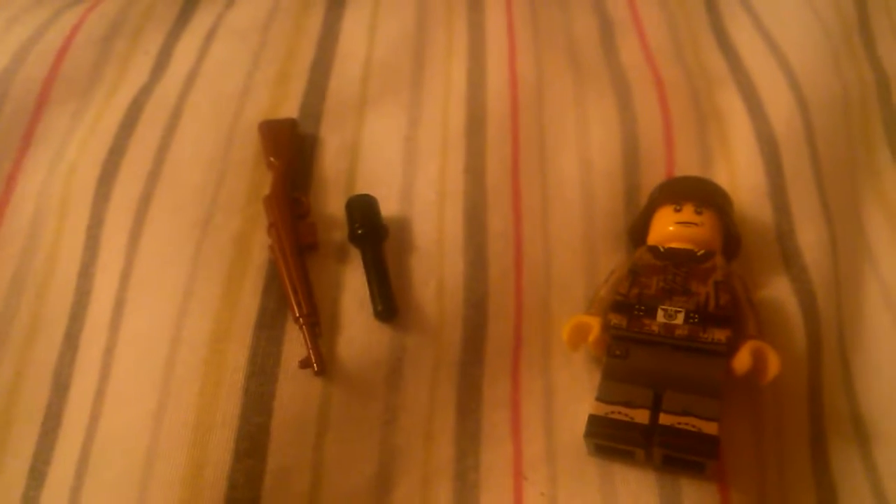Hello and welcome back to my channel. Today I'm going to be doing a review on the Brickmania Splinter Camo German minifigure. Let's get right into it.